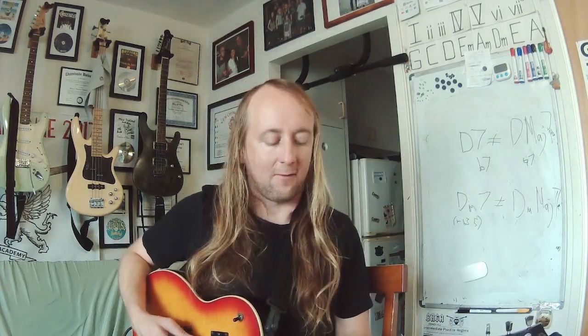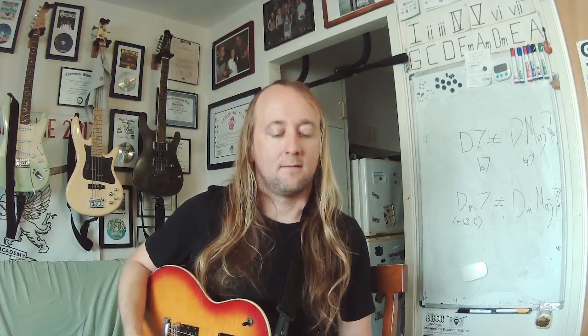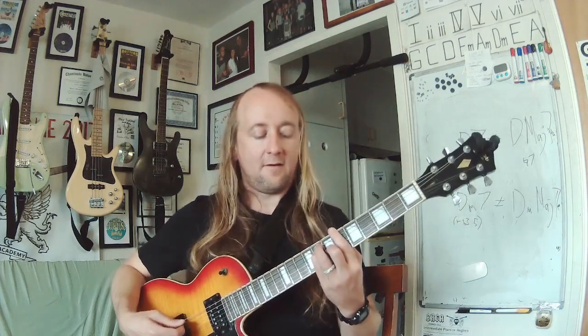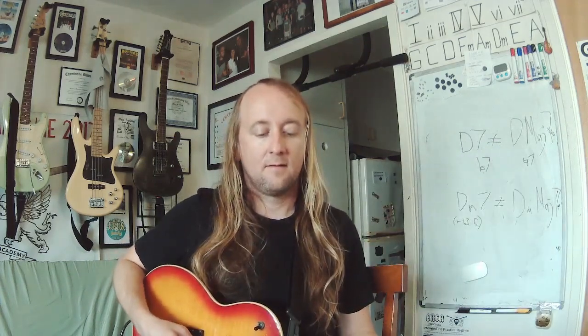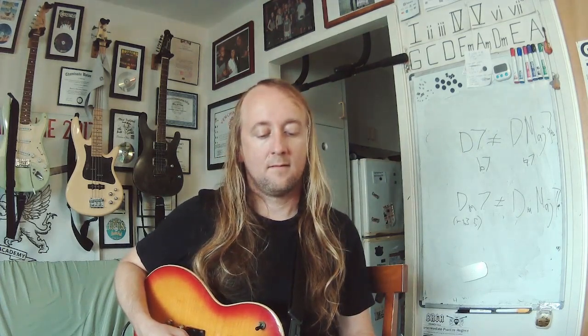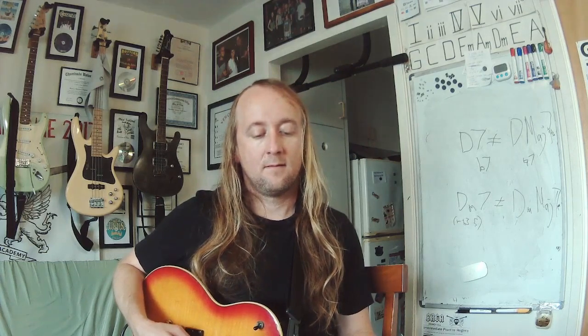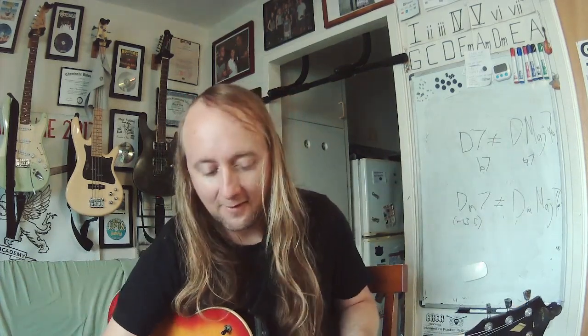Next round. A sharp or B flat — same thing. Here's your chord — major. Here's your interval — octave. Down two strings, over two frets.